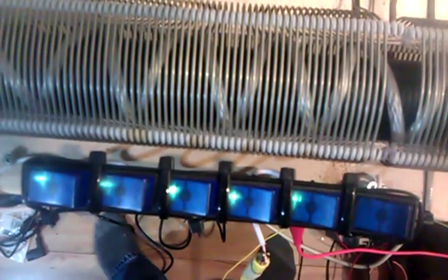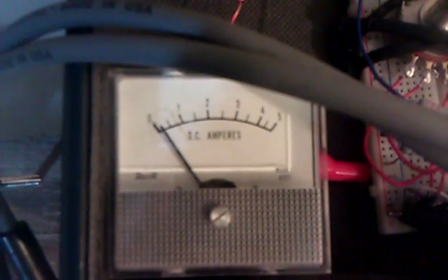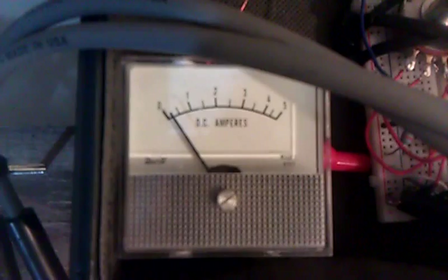I'll turn it down to where the usual brightness was. Yeah, it was kinda damn right. So that's what it's using right now. And that's what I'd call what I had at normal brightness before.